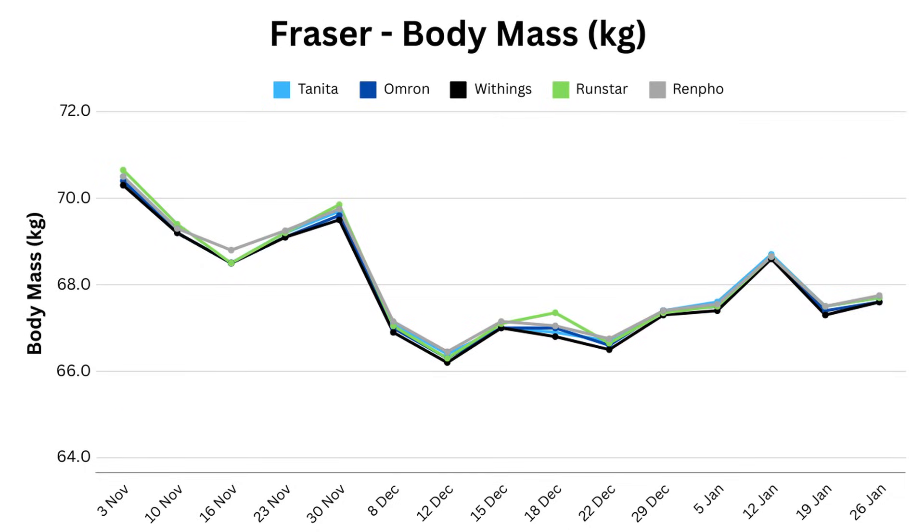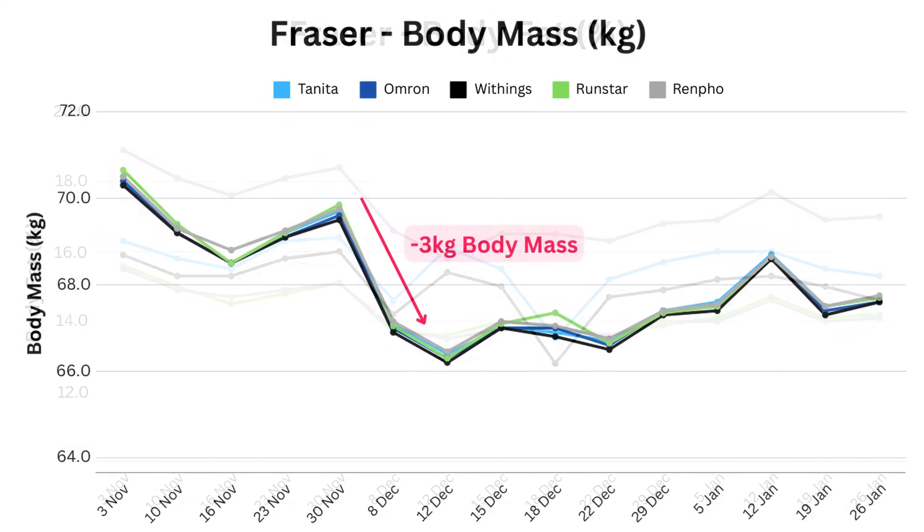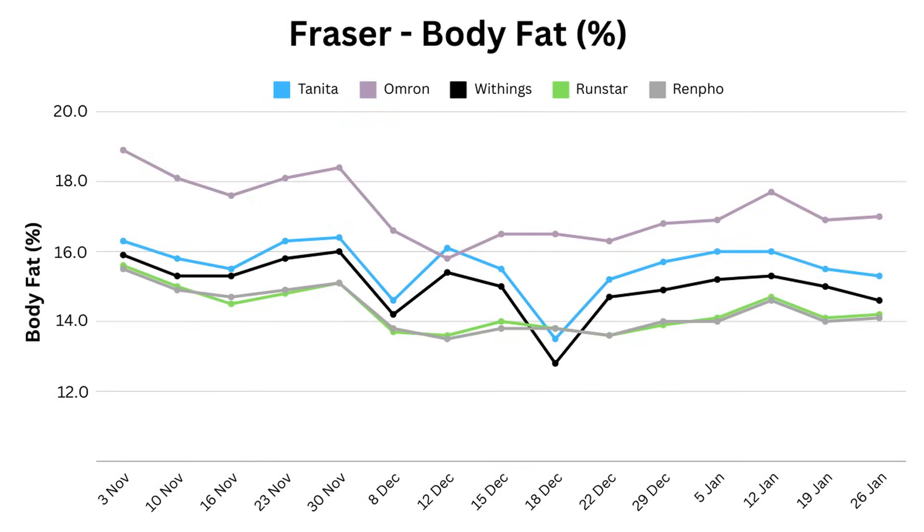Before showing my body fat, I want to quickly jump back to my body mass graph to highlight my time with Norovirus, the winter vomiting bug, which saw me average fewer than 1,000 calories a day between the 4th and 10th of December. I lost around 3 kilos — 6.5 pounds — in the process. Moving to my body fat graph, you can see that the magnitude of body fat change differs by scale, but they all agree that I'm a lower percentage fat following the virus.